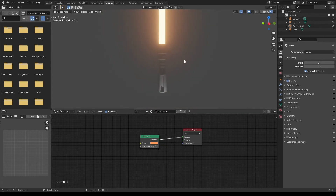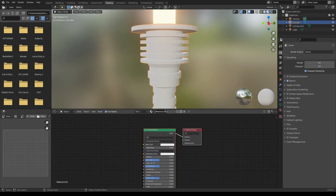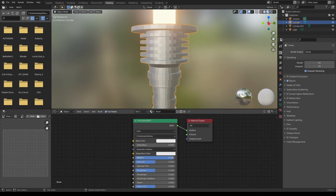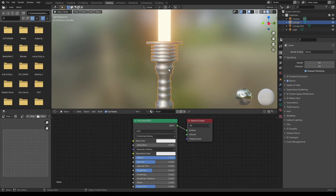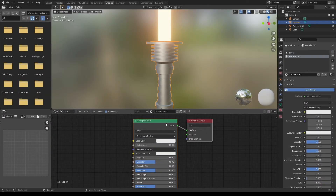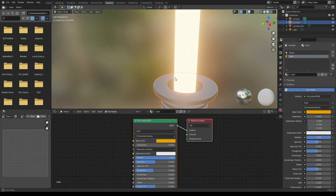Now it's time for the actual lightsaber hilt. Going back in material preview, I'm gonna add a couple new materials. This first one will be the main color of the lightsaber — I'm gonna call it silver. For this one I'll just make it white, metallic, and slightly reduce the roughness. I'm gonna have some gold accents on my lightsaber, so I'm gonna create a new material, call it gold, and make it orange. Then I'm gonna increase the metallic and reduce the roughness a little bit, and then add it to specific parts of my lightsaber.